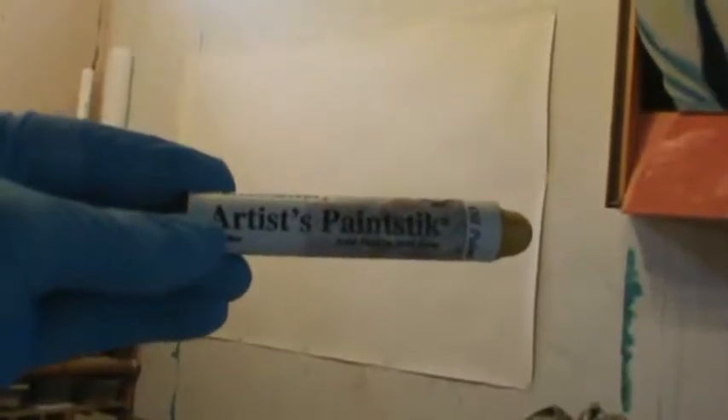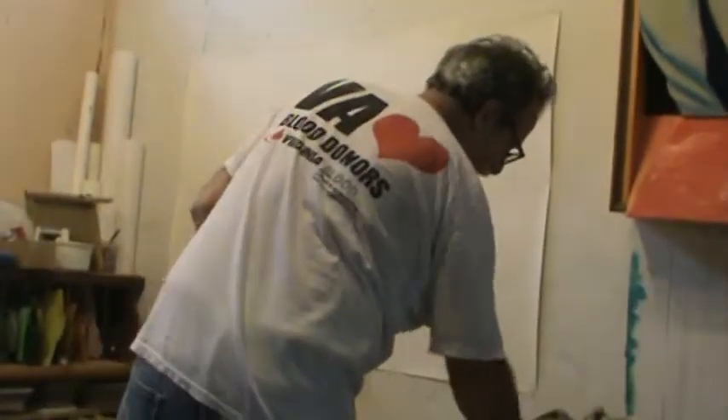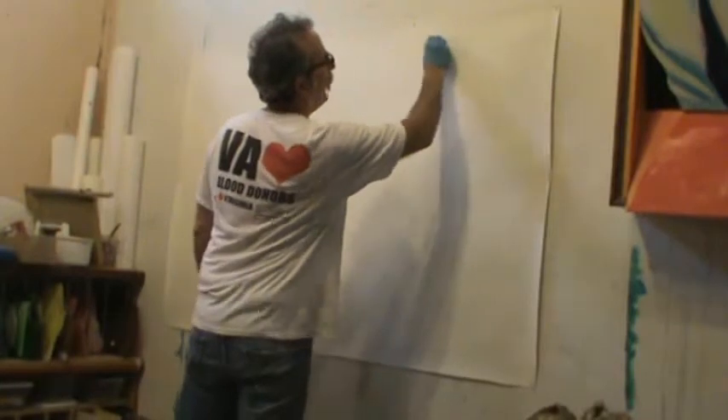Today I'm going to start showing you how I work with the artist's paint sticks. They are the Shiva paint sticks, made by Richson Art. I've been using these for about 35 years. You've seen the watercolors, but these are the paint sticks.